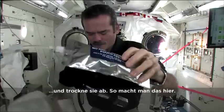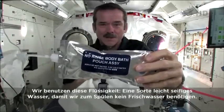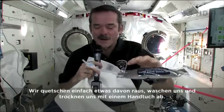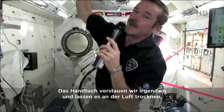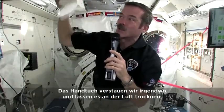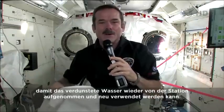So that's how we do it. We use no-rinse — it's a special type of slightly soapy water, so you don't need a bunch of fresh water afterwards. You squirt it, you float a ball of water in front of yourself, and then you just dry with your towel. When you're done, we just tuck our towel somewhere to let it air dry, so that the evaporated water gets back into the space station and we can use that water again.